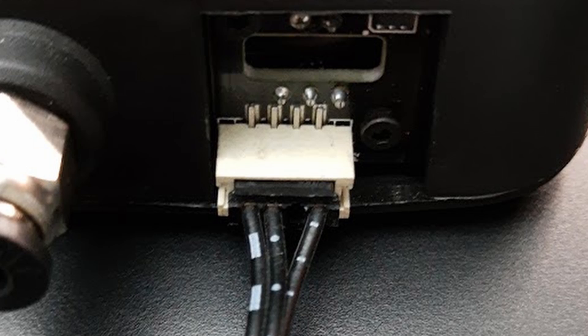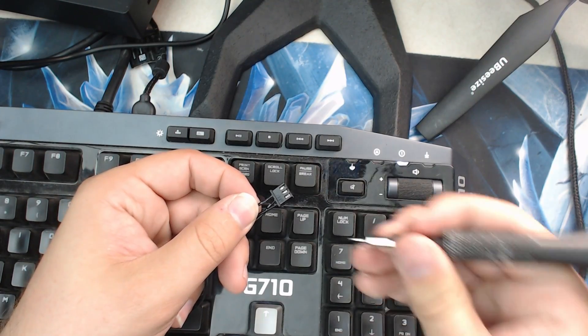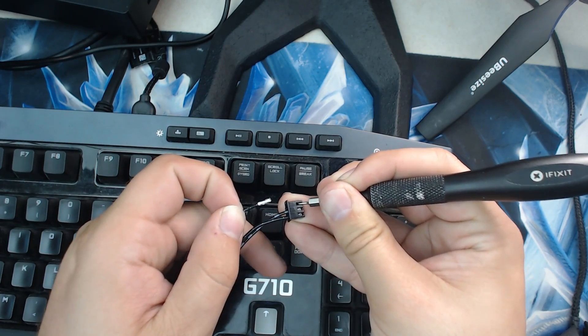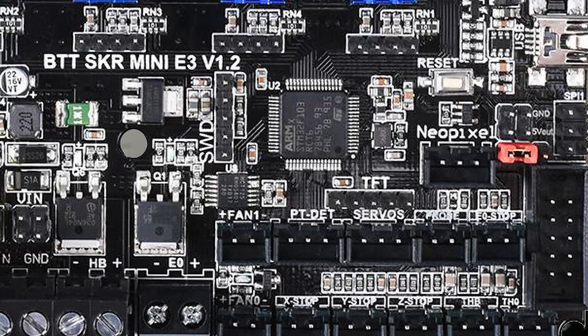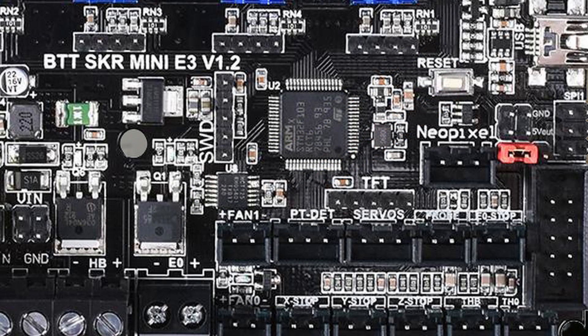Now we're ready to hook up our connections. There are three wires: one for power, one for ground, and one for return signal. The wire separated from the other two is the voltage wire, the middle wire is the signal wire, and the last wire is ground. For the Mini E3, it's recommended to use pin PC15, also known as E0 stop. As the E0 stop only contains a ground and PC15 connector, we'll need to pull power from elsewhere. I recommend using the PT detection connector, as the layout is the same as the provided cable for ground and power. To move pins, simply apply a small amount of pressure with a flathead screwdriver to the exposed pin on the connector, then gently pull back to remove the cable. I highly recommend you purchase a JST-XH kit and make a second connector. Connect the black connector to the PT detection socket and connect your newly created connector to the E0 stop socket.